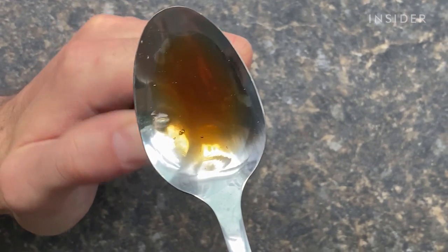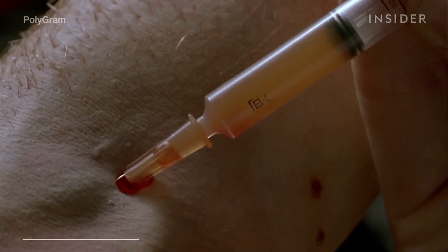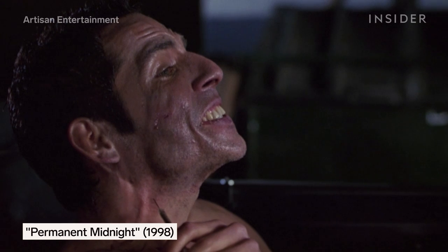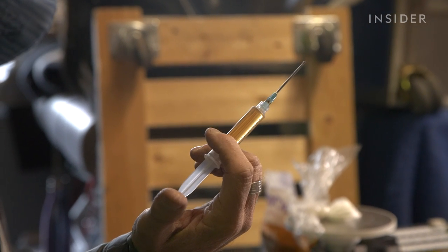Creating realistic fake drugs that look good in close-up shots is one thing, but it gets even more complicated when an actor has to take these fake drugs on screen. For scenes that require an actor to shoot up with a needle, the needle can't actually penetrate the actor's skin, but they need to show the syringe injecting the fake drugs. So for these situations, a specially engineered needle is used.